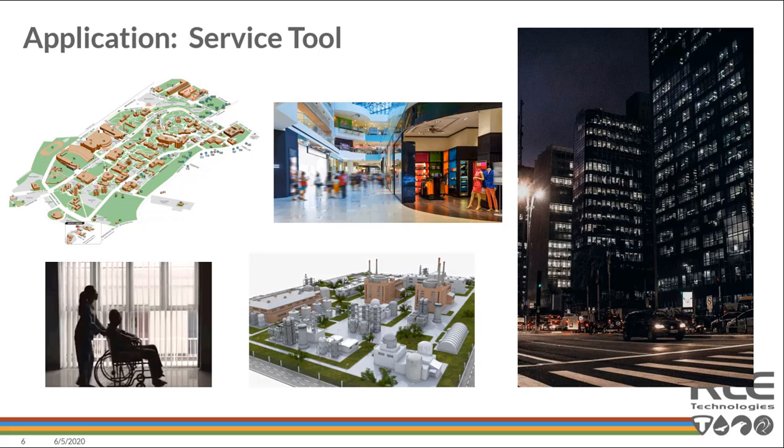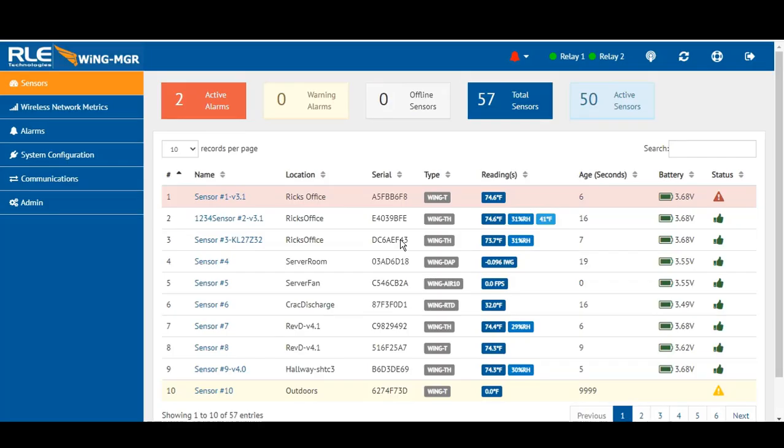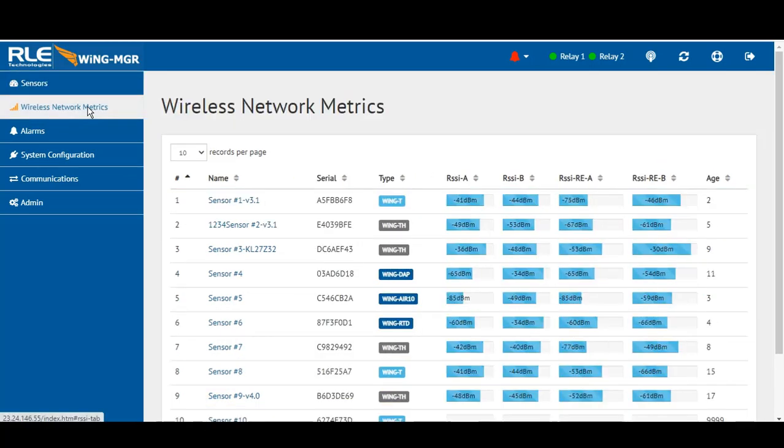Let me show you a little bit of the web user interface and specifically a couple of the transmitters that make a lot of sense to leverage today and in the future. Getting started sharing the Wing Manager — very sophisticated and elegant layout with a web user interface. All of your navigation tree is on the left, sensors in the middle, alarm capabilities and alarm management, system configuration, communications, and wireless network metrics.